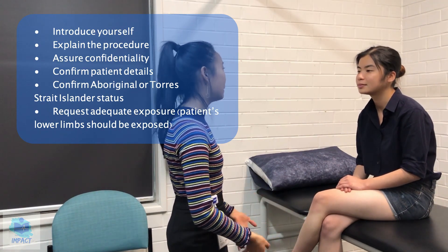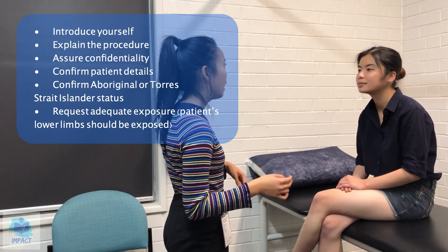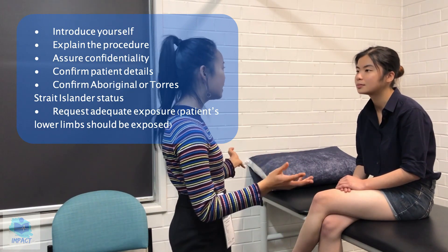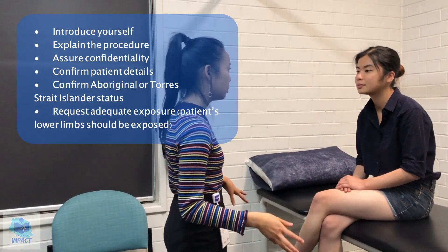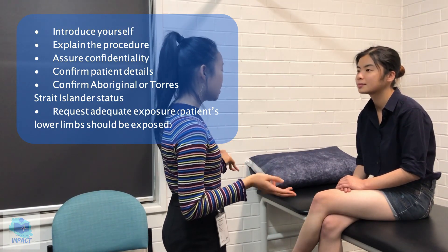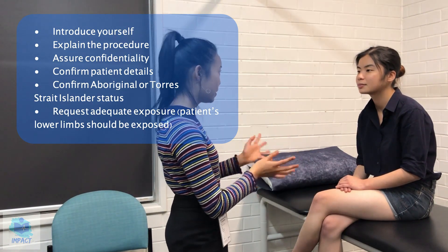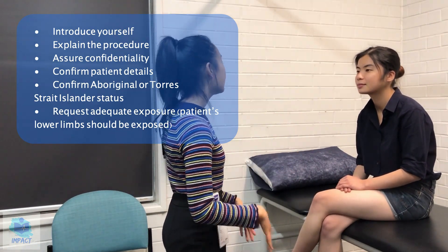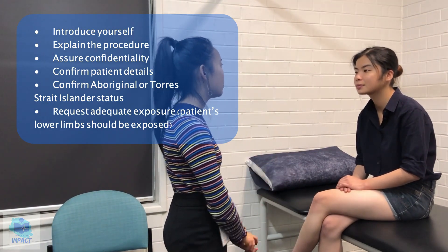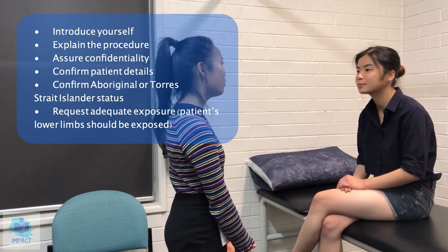A lower limb examination today will just involve me having a look, having a feel, getting you to do a few movements, and I'll also be doing a few of those movements, as well as a few special tests on your lower limbs — so hip, knees, ankles. In order to do this examination, it will require exposure of the area that I'm looking at, but for today just shorts is fine. Does that sound all okay with you? Great. I just wanted to assure you that everything done in this consultation will remain strictly confidential between you, me, and the treating medical team. Without further ado, we'll get started.